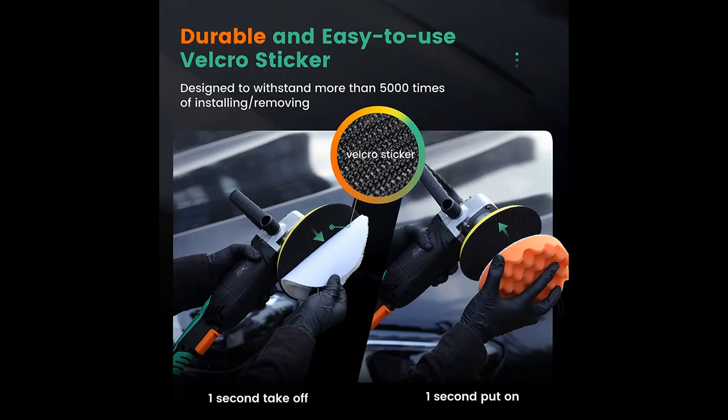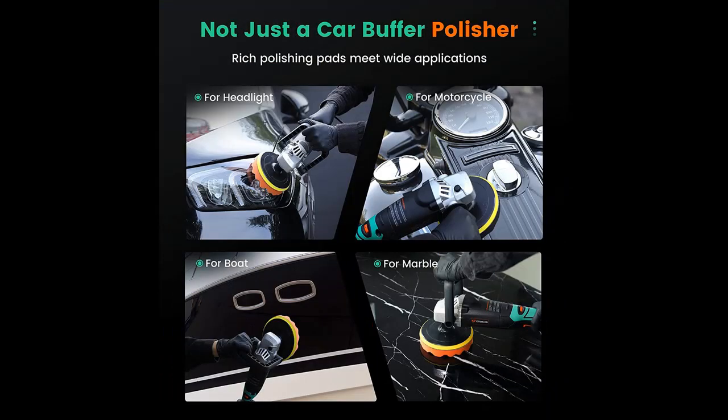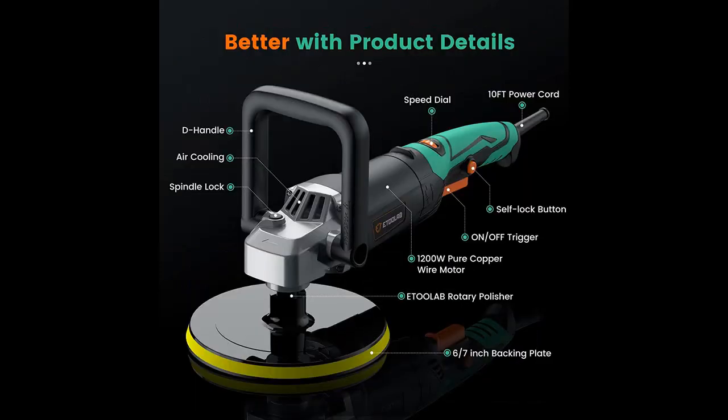Do you find yourself troubled by body fatigue caused by fixed posture and long periods of use? The E2 Lab Car Buffer Polisher helps you ease that. This Auto Polisher Kit comes with an adjustable D-handle and a detachable side handle. The ergonomic design and non-slip texture on these handles provide the least fatigue and maximum comfortable control at any angle.